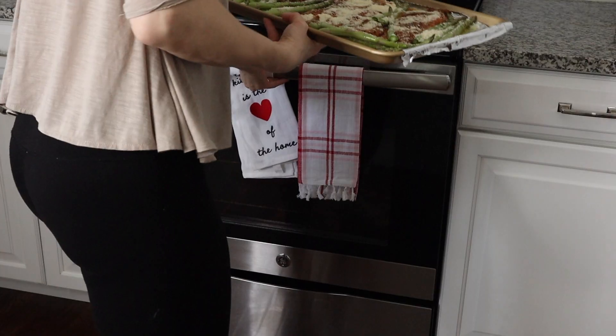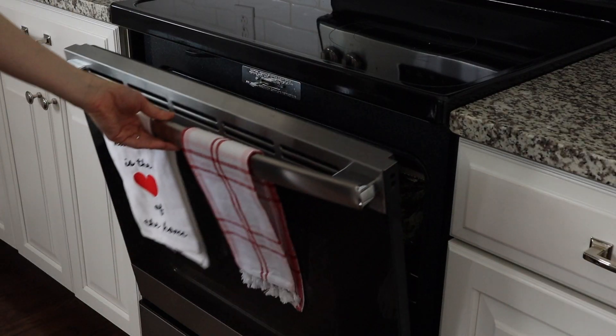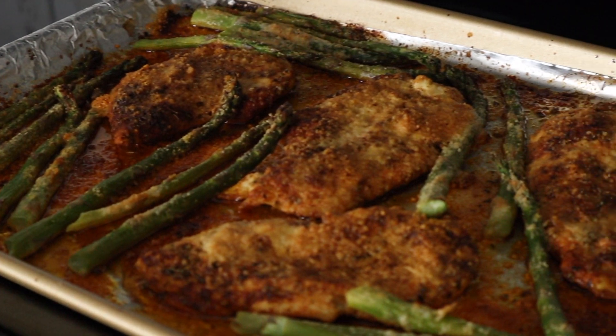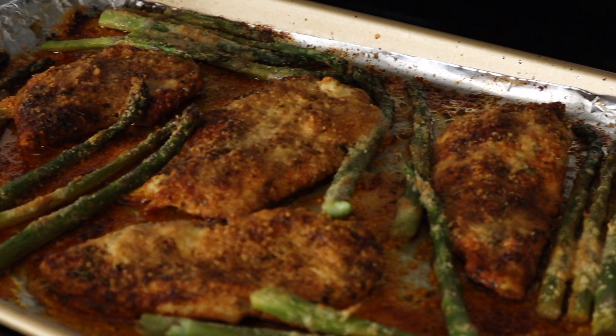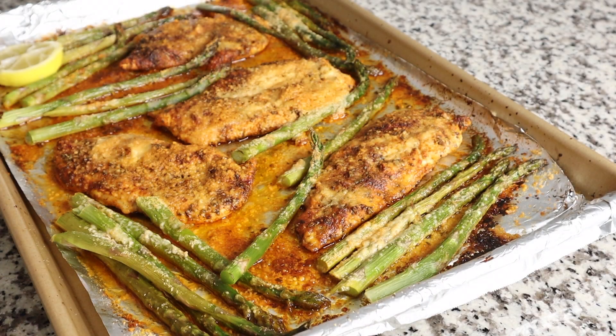We are putting the sheet pan in our 425 degree oven for anywhere between 20 and 25 minutes. Make sure you check it after 20 minutes because you don't want to overcook your chicken breast, and every oven heats up a little bit differently. When the chicken is done, let it sit on the sheet pan for just a couple of minutes, sprinkle it with some parsley, and then serve it with lemon slices to squeeze on top.